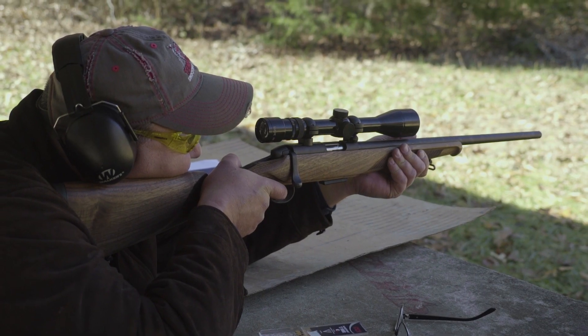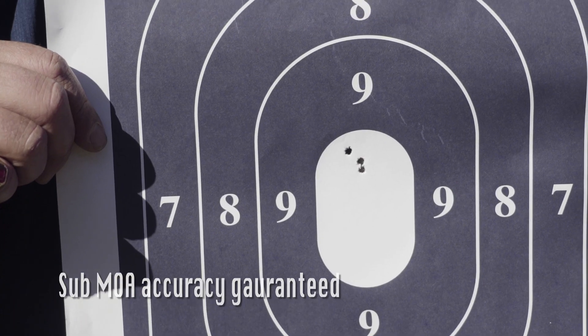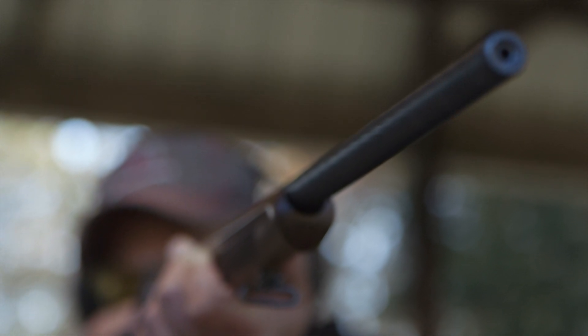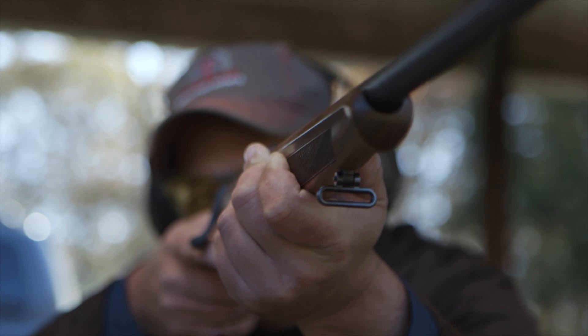Accuracy is paramount, and the Zephyr II's sub-MOA accuracy is guaranteed, or Steyr will buy it back with no questions asked. The joy and simplicity of the small caliber rifle returns with the Steyr Zephyr II.